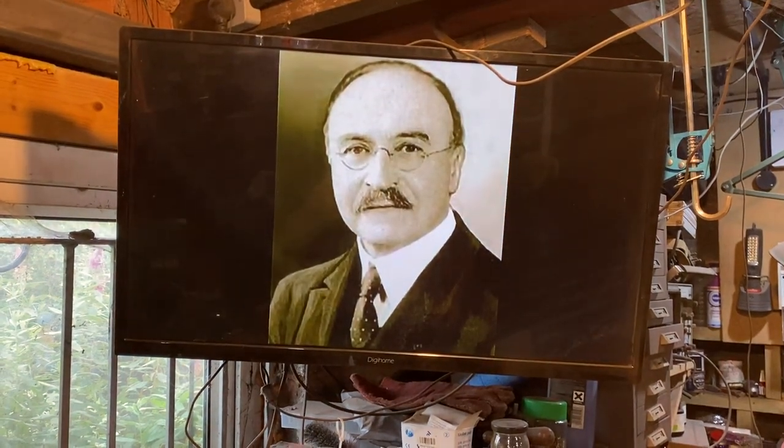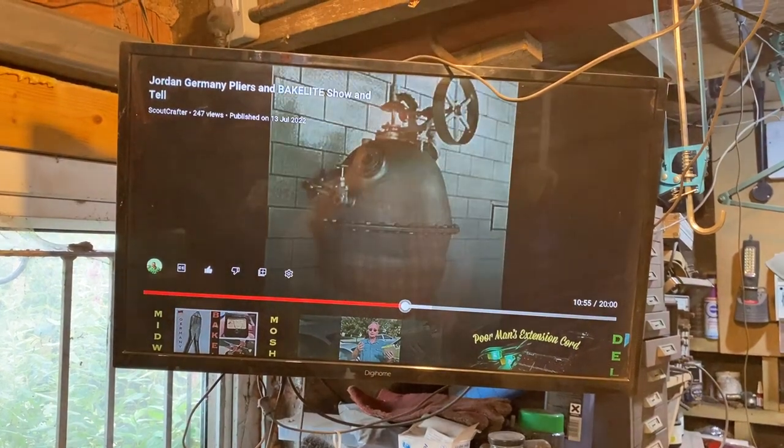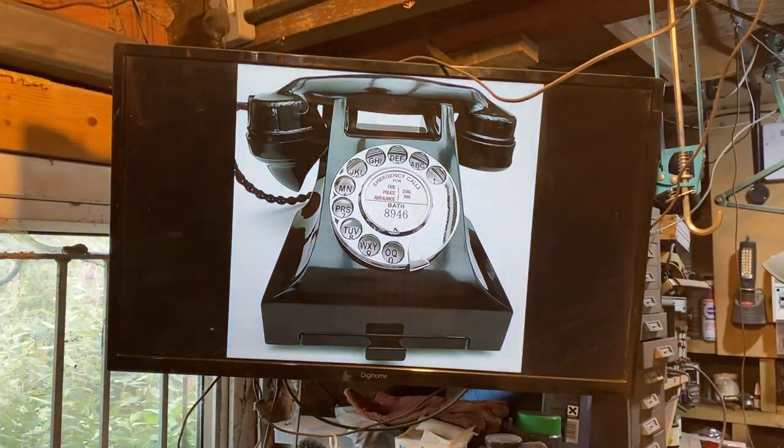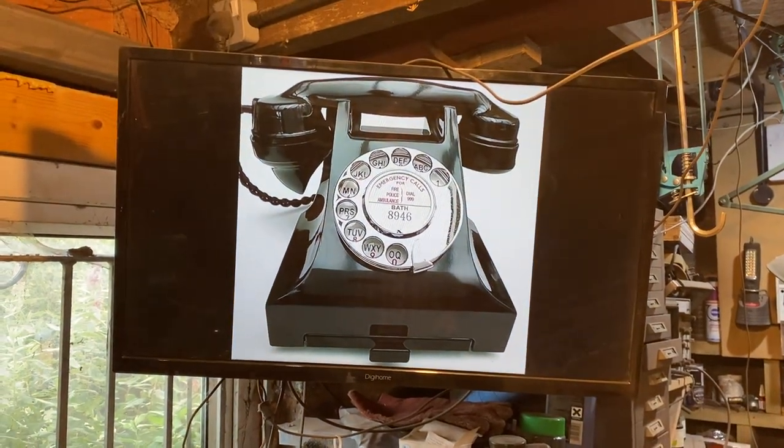Leo Bakelite invented it from Yonkers, New York. It was made under pressure using formaldehyde and other chemicals. And it has really great properties as far as thermal properties and insulating properties.